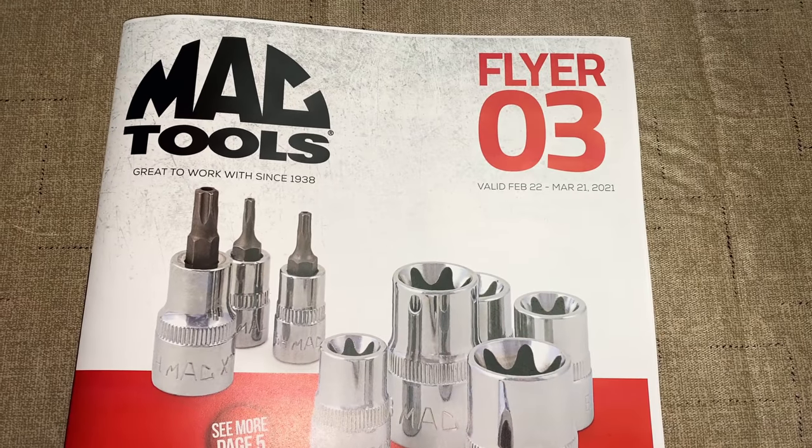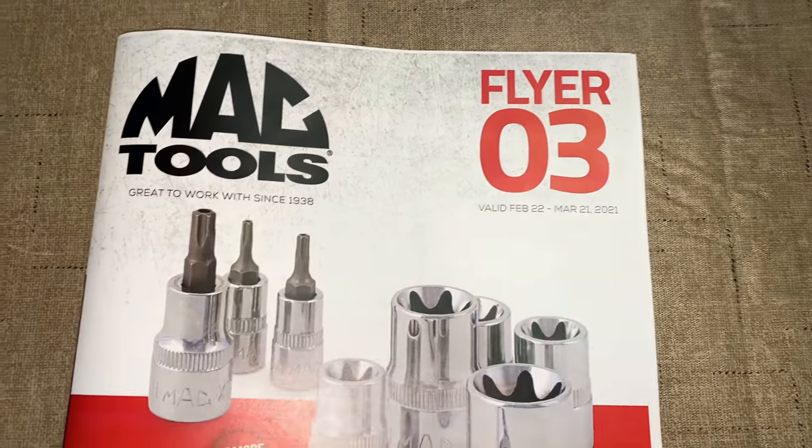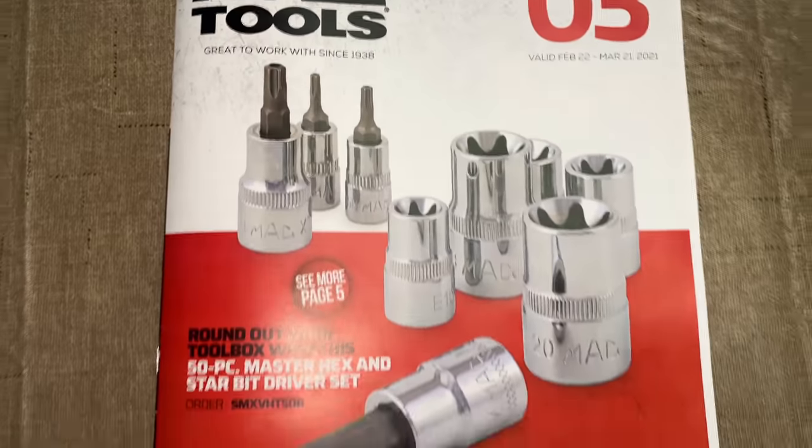What's up guys? We got the Mac Tool Flyer number three, February the 22nd through March the 21st. So let's get into this thing because it's got some goodies.